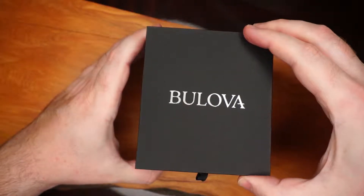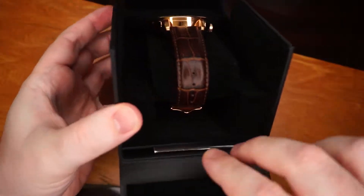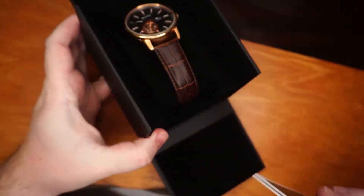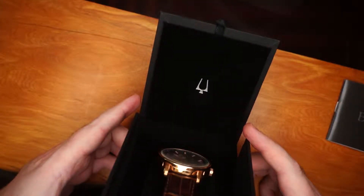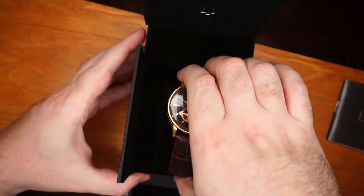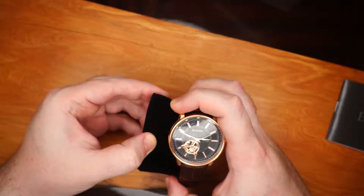There's the box — obviously very nice. Open the bottom bit there and there's a wee instruction manual inside. Whatever the warranty — this comes with a three-year warranty. There on the lid you can see the Bulova logo, which is a tuning fork in case you didn't know. And we'll go ahead and take that out and take it off the pillow.